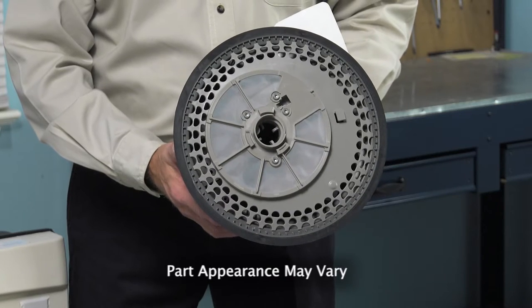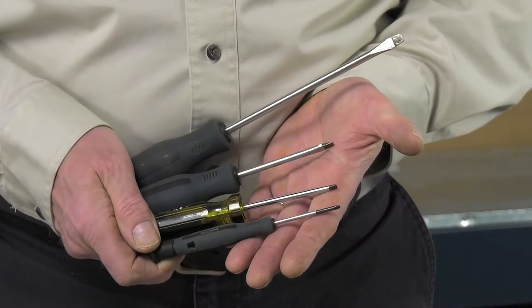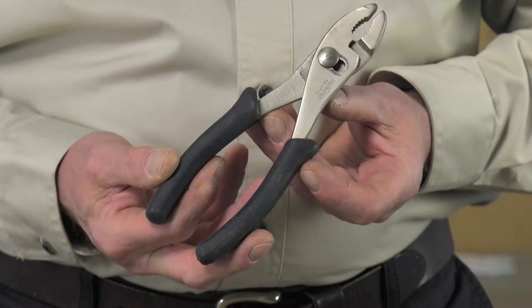Hi, it's Steve. Today we'd like to show you how to change the pump assembly on your dishwasher, and it's a really easy job. What we're going to need is a quarter inch nut driver, a small flat blade screwdriver, a pair of slip joint pliers, and maybe an adjustable wrench. Let me show you how we do it.